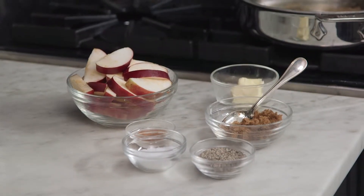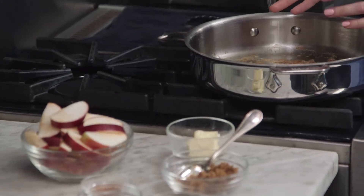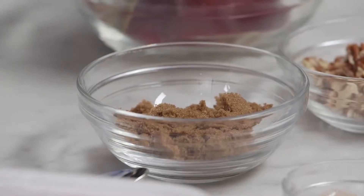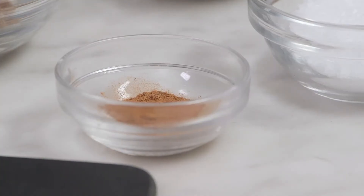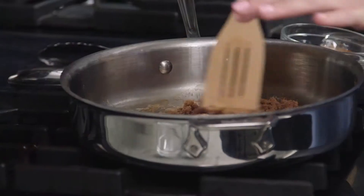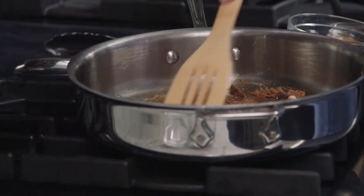I'm going to use the same skillet I used for my pork chops, leaving the pan drippings in there and leaving it at medium heat. I'm going to use two tablespoons of butter, add in my brown sugar, nutmeg and cinnamon, then season it with salt and pepper — I usually just do a pinch of both. Mix that up and once the butter melts it'll make a nice beautiful glaze for our sliced apples.